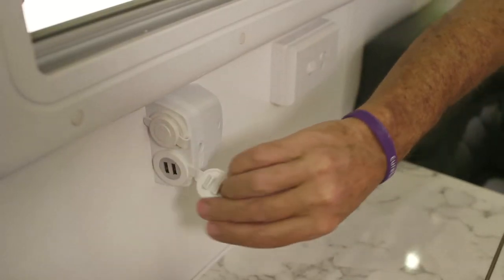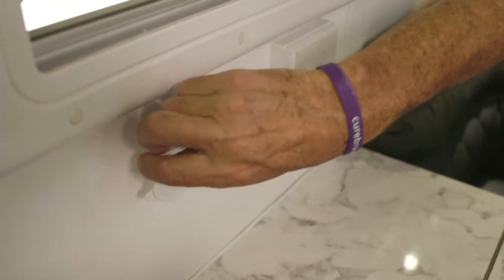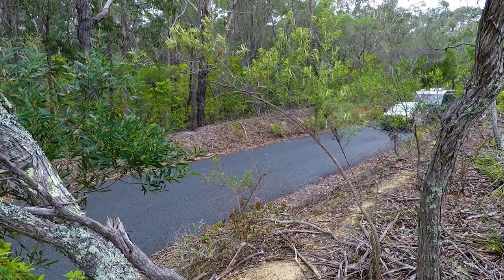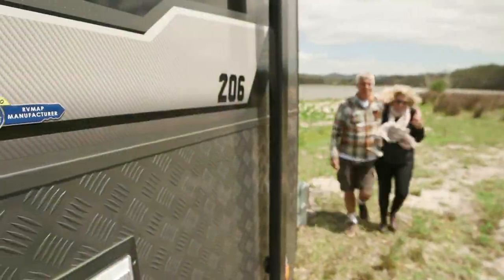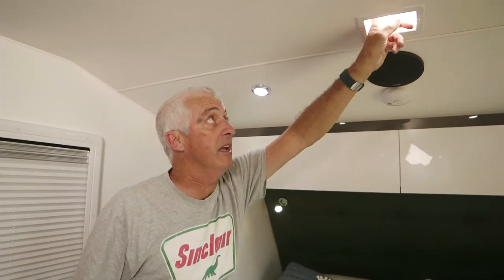One of the great features of this van is it's got these little units where you can charge up your USBs or run 12 volt units when you're free camping — it's fantastic. And being a serious off-road van, you've got a 12 volt fan to keep you comfortable in your bedroom. You've also got the scupper van here which keeps the caravan pressurised and keeps the dust out while you're travelling. It closes just like that.